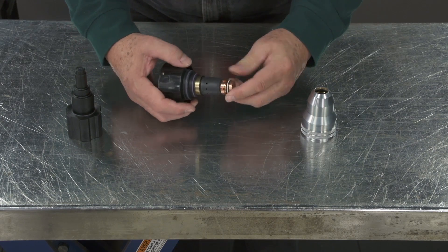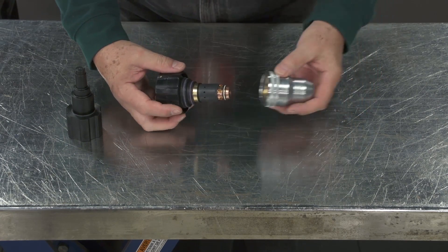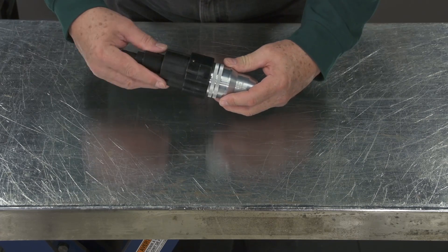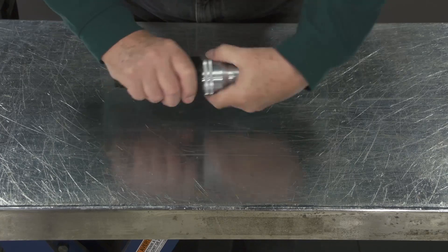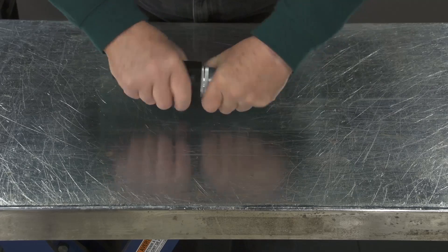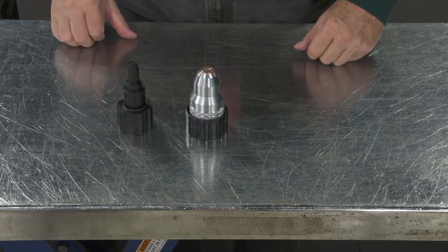So now we're going to insert and push it in. We'll take the shield cup and push it on. Secure. And there's the final assembly.